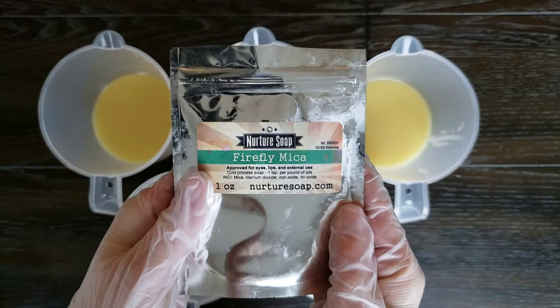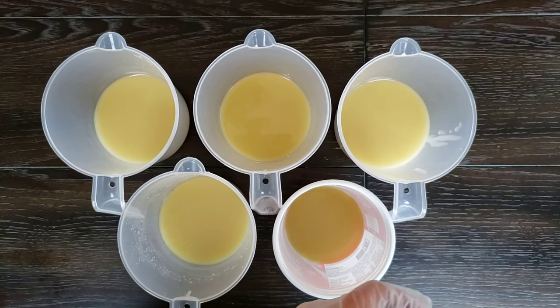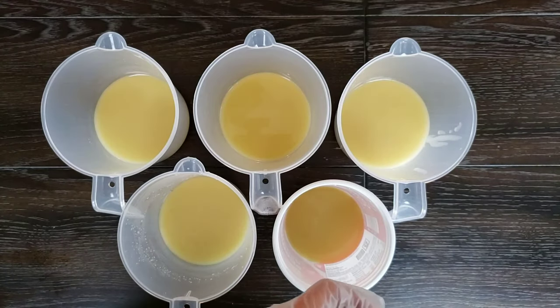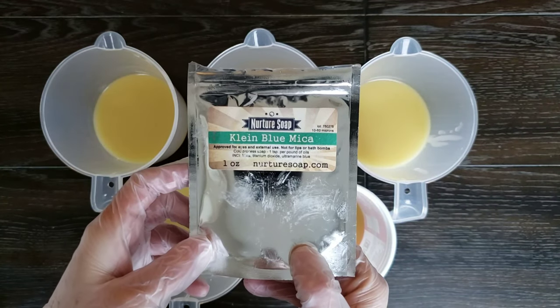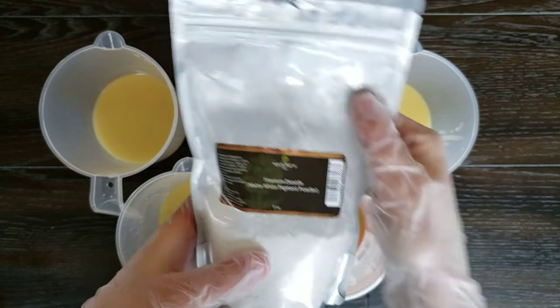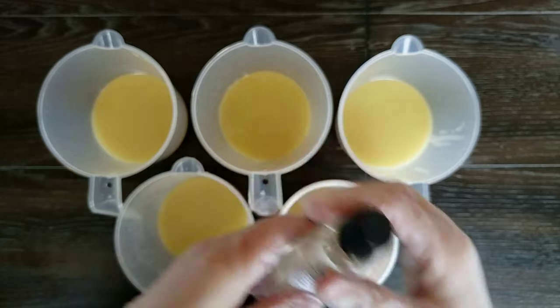For my yellow I'm using Firefly Mica, Orange Vibrance Mica, the teal color is going to be Sea Green Mica, and for the dark blue I am using Klein Blue Mica, all from Nurture Soap. I'm also using Titanium Dioxide dispersed in water, and for the fragrance I'm using Caribbean Teak Wood from the Flaming Candle.